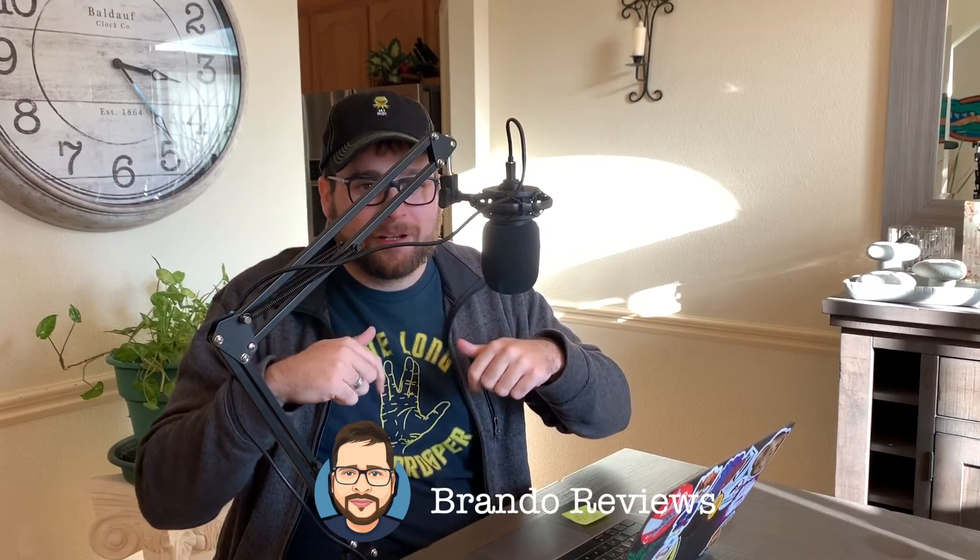Like I said before, if you guys enjoyed this video, be sure to hit that subscribe button and the bell icon to stay up to date. Any comments, questions, or concerns, leave them down below — I'll get back to you right away. Thanks for watching, guys, and have a good one.